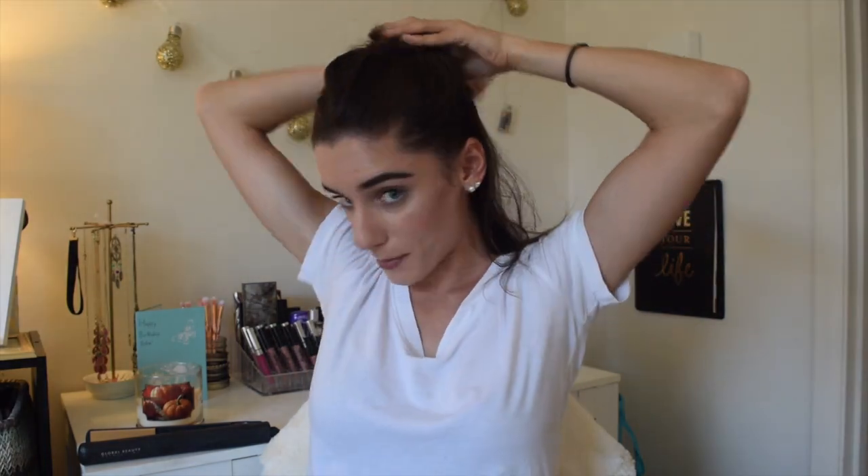Right now my hair is just straight and I'm starting off with my Chi straightener. I recommend hairspray if you want this to hold all day. I'm going to start off by sectioning my hair and just split it — that's how I usually do it. I have a mirror right here, it's not that close to me though, so this shall be interesting.